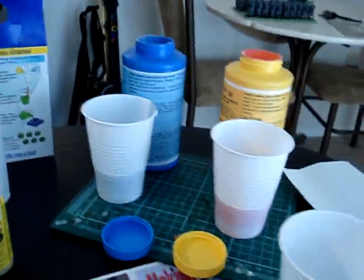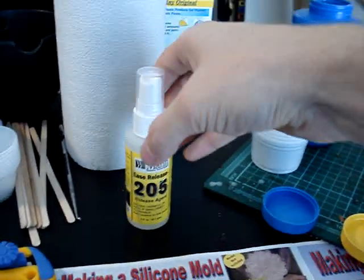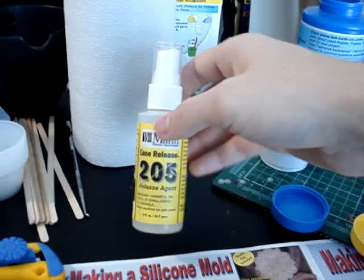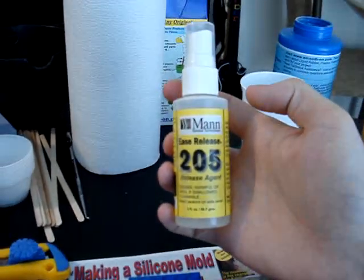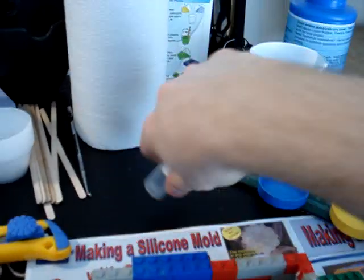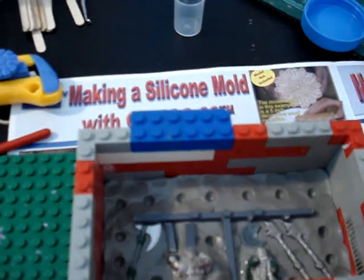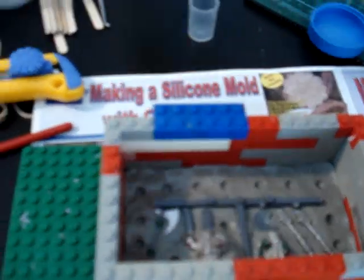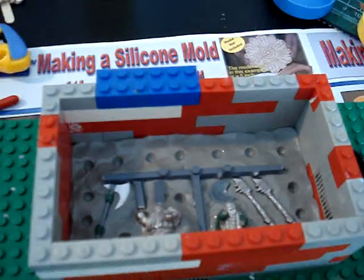Once you open up your box of supplies from the kit shown in the previous videos, you're going to want to get out the mold release agent. You take this and just spray it over top of your mold — that's going to make it much easier to remove the mold rubber from the mold itself when it comes time to remove it.